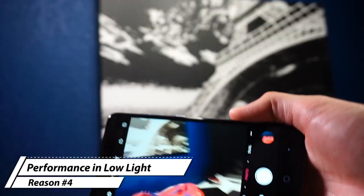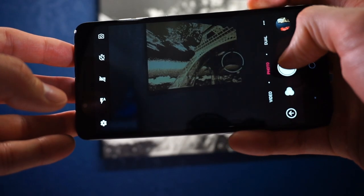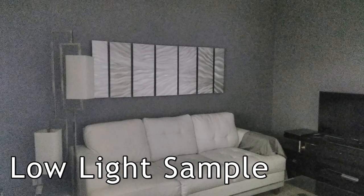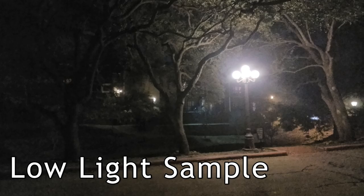Reason number four is the poor camera performance in low lighting. This phone has a dual camera on the back — 16 megapixel and 2 megapixel — and an 8 megapixel front-facing camera. But if you're thinking about taking late-night shots, you're not going to get the best picture quality. If you go out with friends late at night to a club or bar, you need to be in well-lit scenarios, otherwise the camera is going to be a big disappointment.